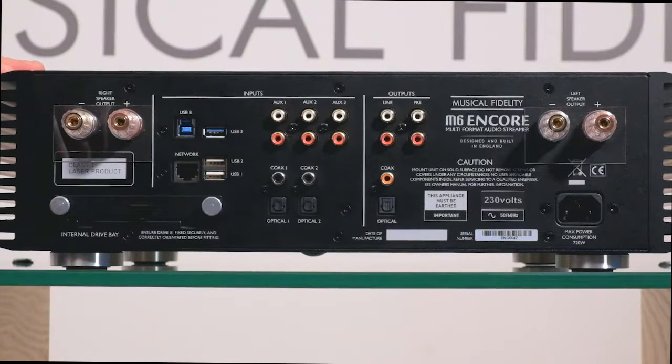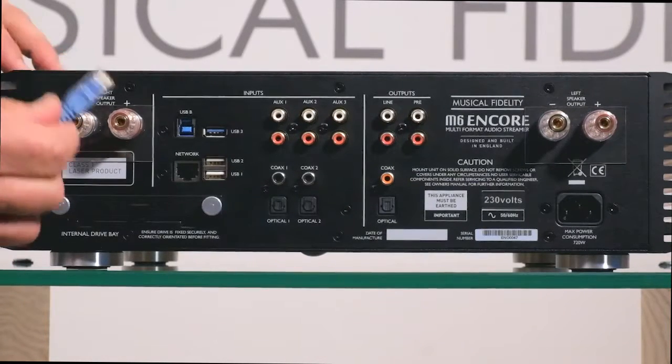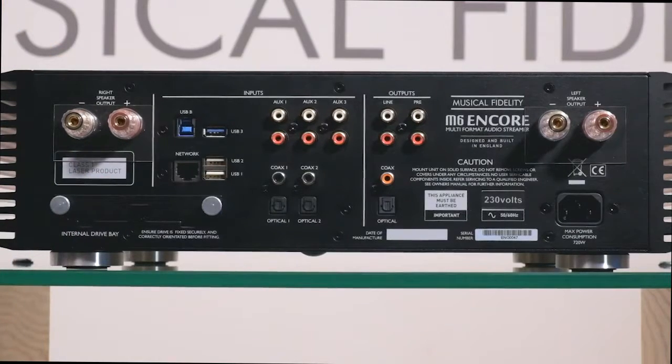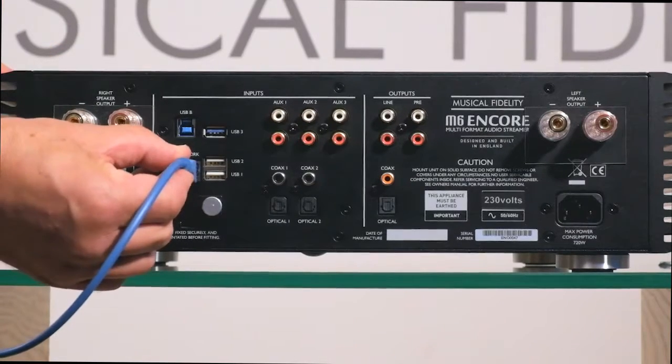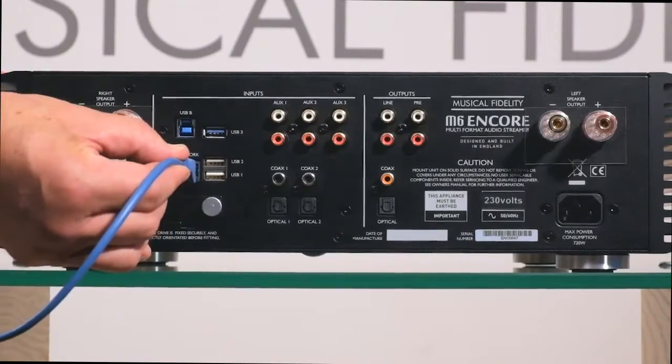We take our ethernet plug and we have a little clip on the back to enable a secure connection. We quite simply push it in and make sure it's home. You hear a click — that is now securely connected.